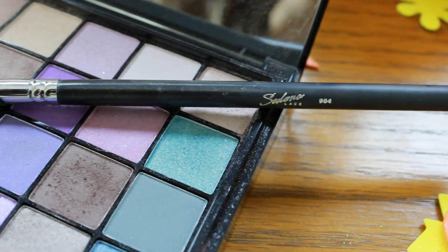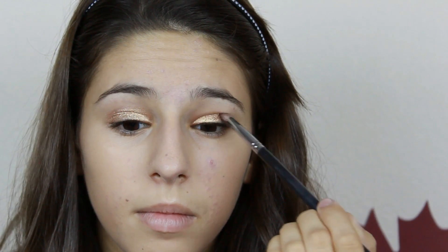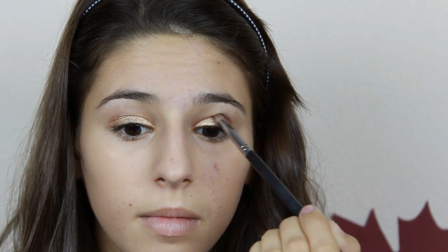So now we are going to be applying a darker brown color in the crease, and again there's that facial expression. Someone should really tell me that I look very weird while putting on makeup.